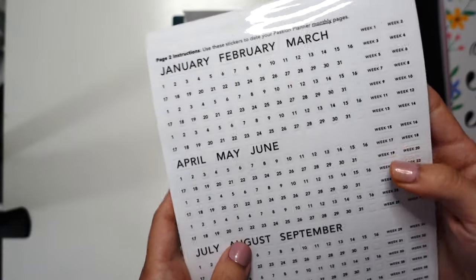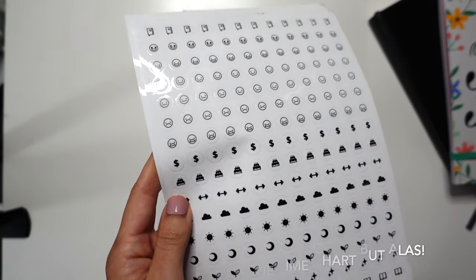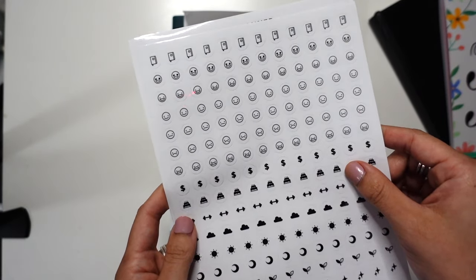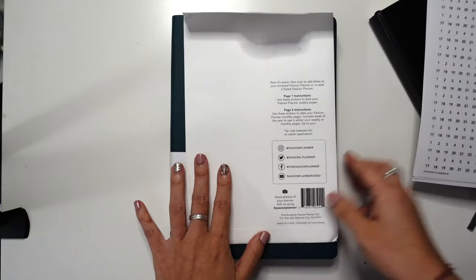And they included the weeks too, which is cool. And little icons — I'm not a big icon user, but I can see how every once in a while I might use them. But let's be honest, I'm probably not going to use these as much. The weather icons are nice.